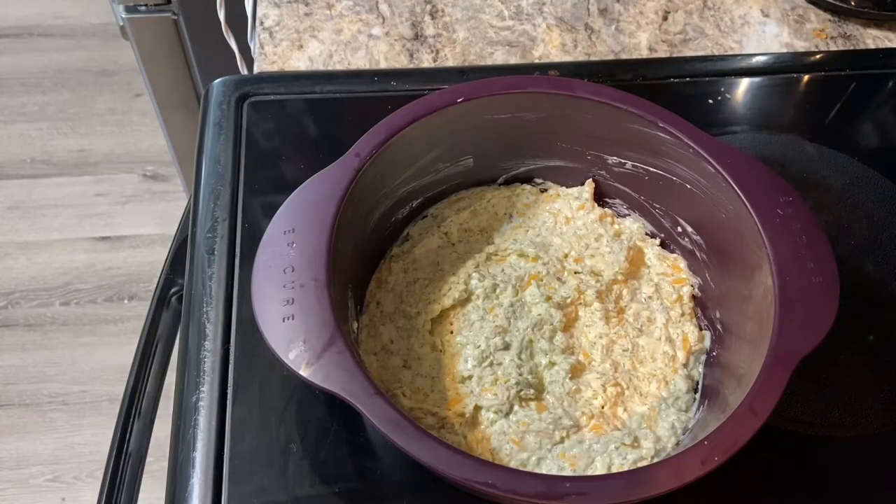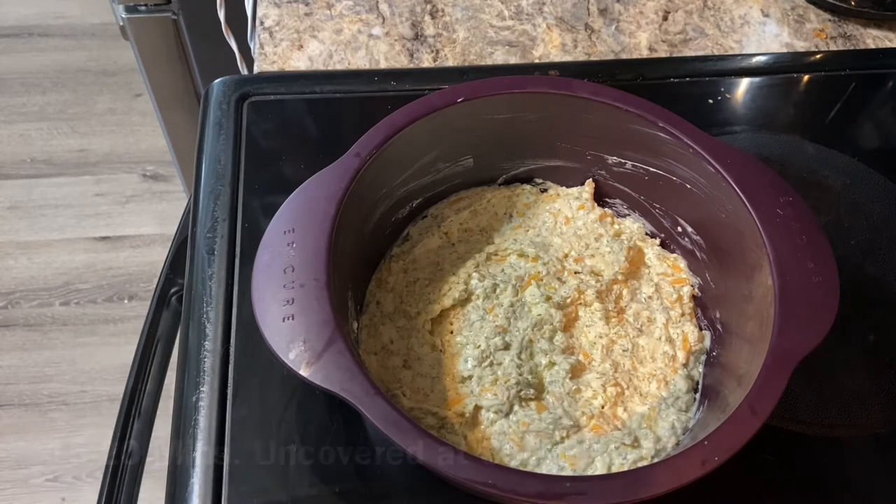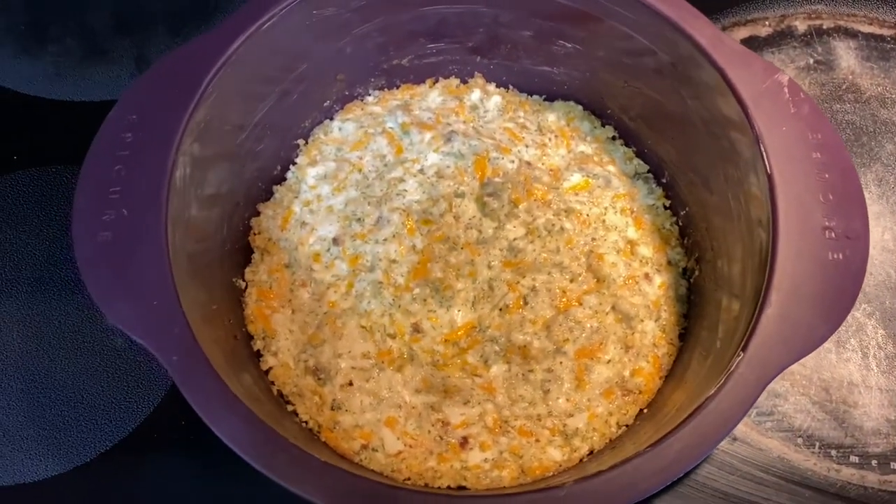Because the steamers are oven safe, we can just pop this in the oven. The oven is preheated at 350 degrees. I'm going to cook it for 15 to 20 minutes or until bubbly — and this is the final product.